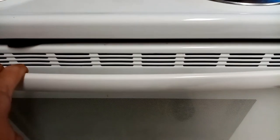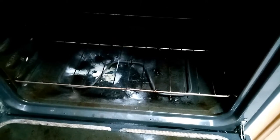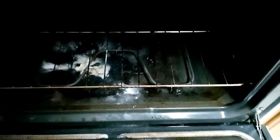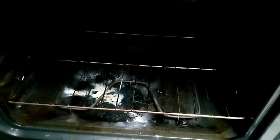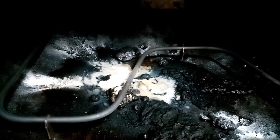Yesterday I managed to have a fire in here. I was cooking meatloaf in a glass skillet with a lid and it happened to overflow enough and spill some grease over and it caught on fire. Thank goodness it was a small fire. So I'm just going to be cleaning up this disaster and I'll show you how I do it.